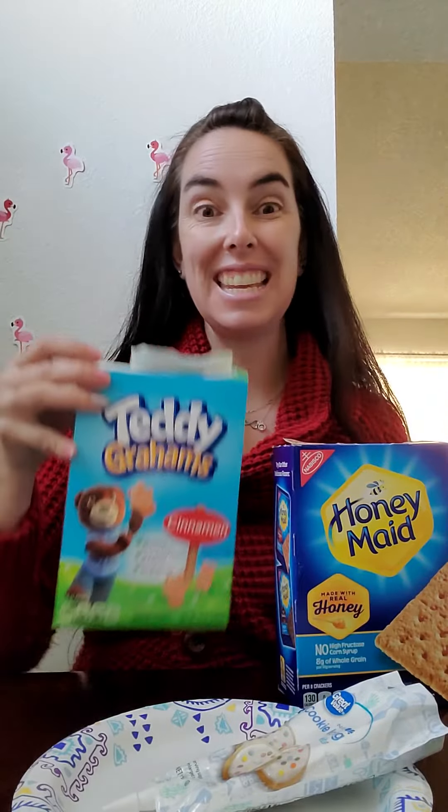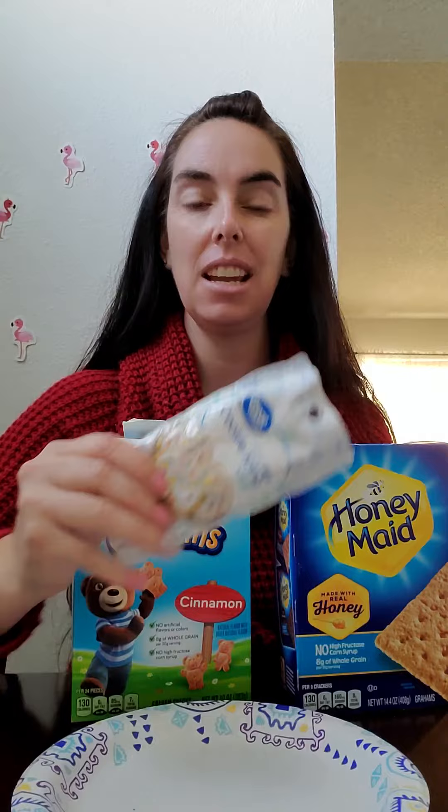So let's go ahead and get started. For this activity, it's super easy, super simple. You need some ground crackers, you need some teddy bears, and you need some frosting — or you can use the marshmallow cream that you guys might have at home.